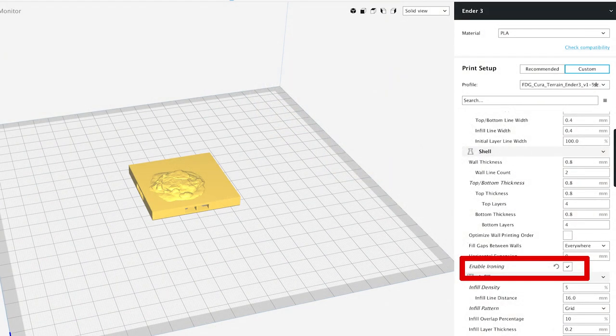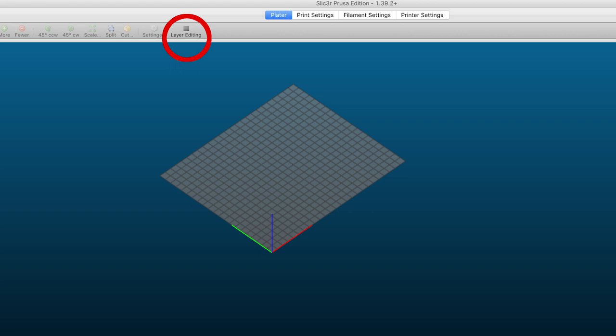When you go to slice these models, if you're using Cura you're going to want to turn on Enable Ironing. This is going to make the water surface mirror smooth and look fantastic. If you're using Prusa's slicer, you're going to want to use the layer editing feature and in the height of the water area you're going to want...